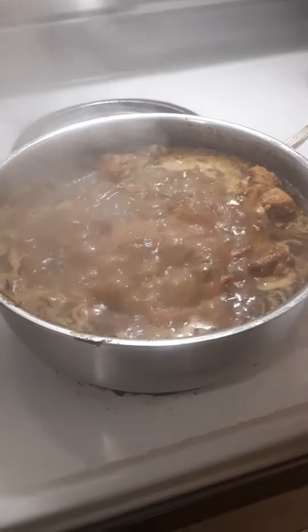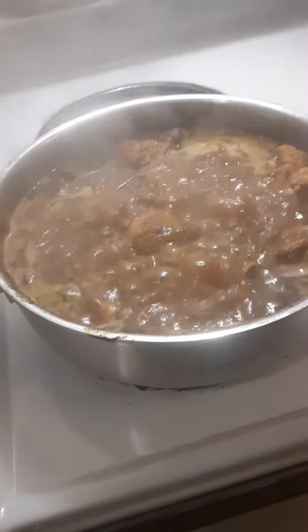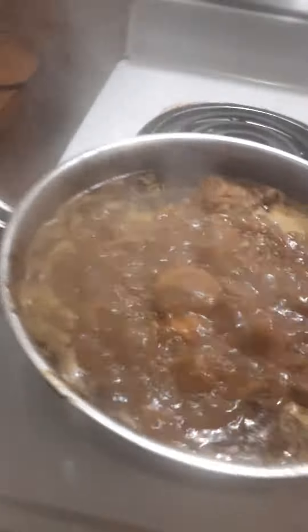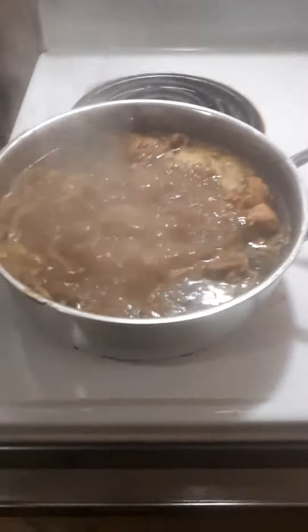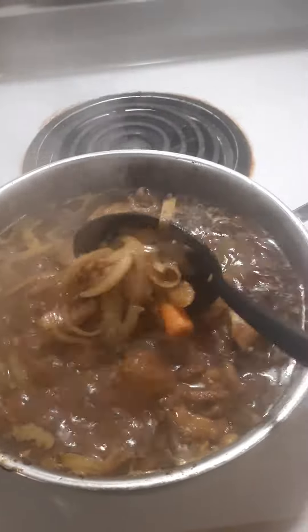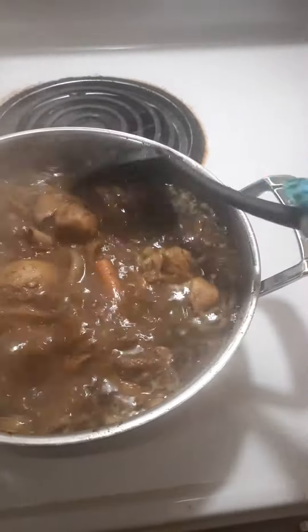Curry chicken, turkey wings in the oven. Look at that curry chicken, that's going to be lovely. Onions, curds.